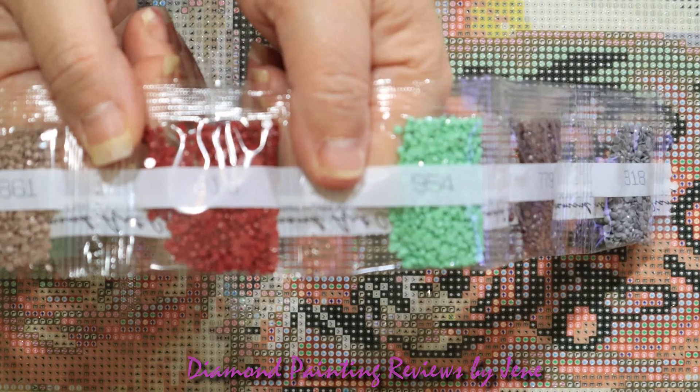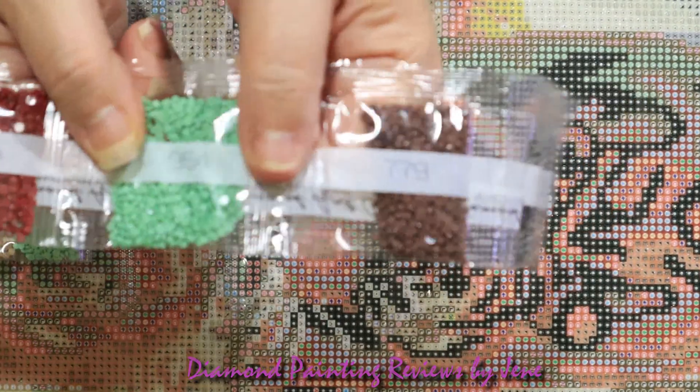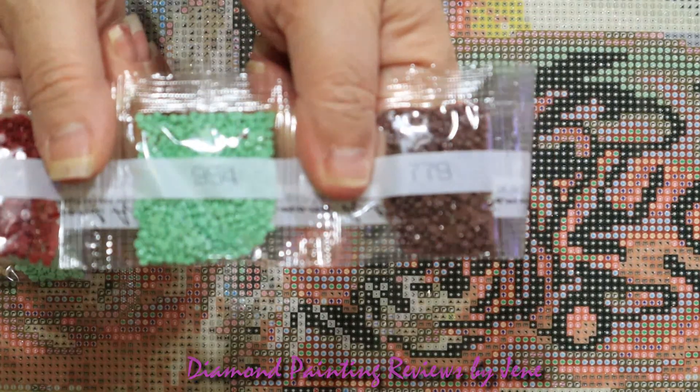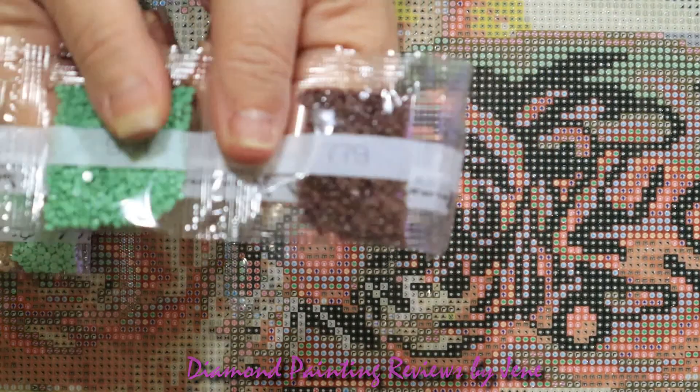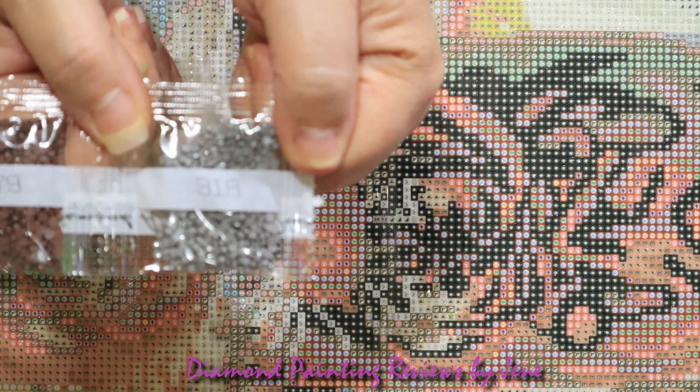Here's our second AB drill: 134 — a really nice green, just beautiful. Then 3861, 815 — a nice brick color — another beautiful mint, 954, 779, and 318.